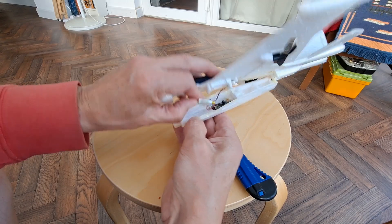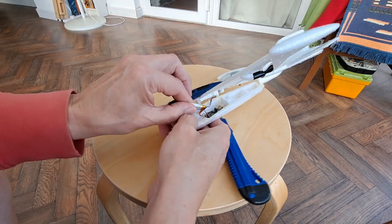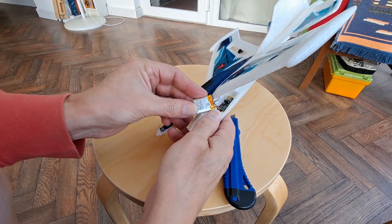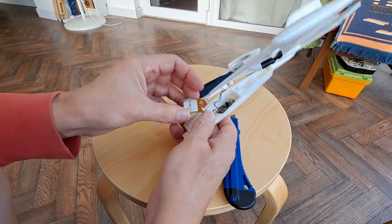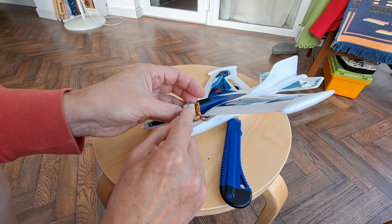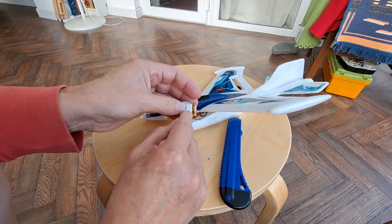That's glued in place. So, 130mAh. It has got a protection board on it to avoid over-discharge and over-charge.